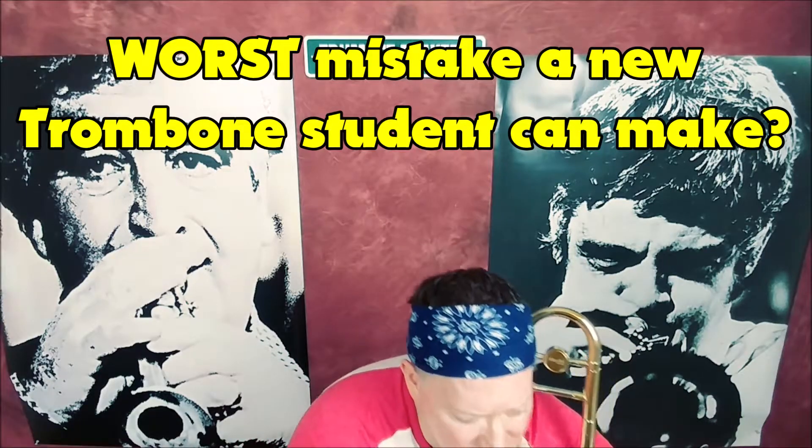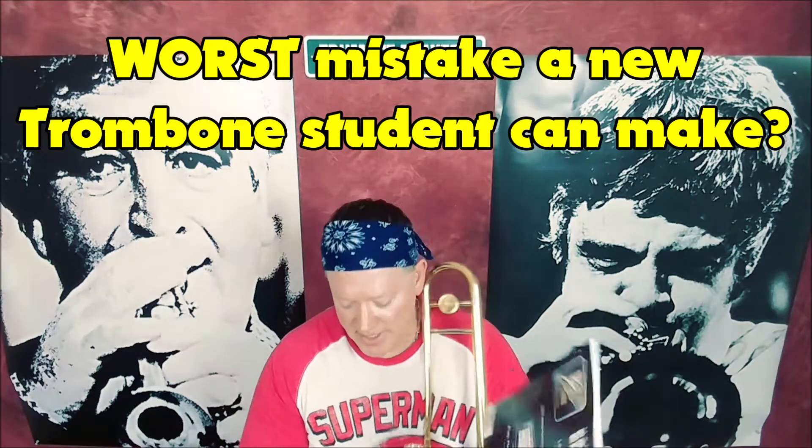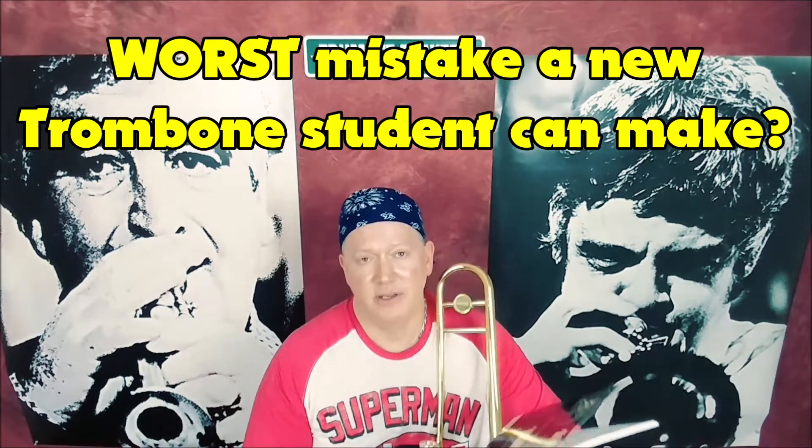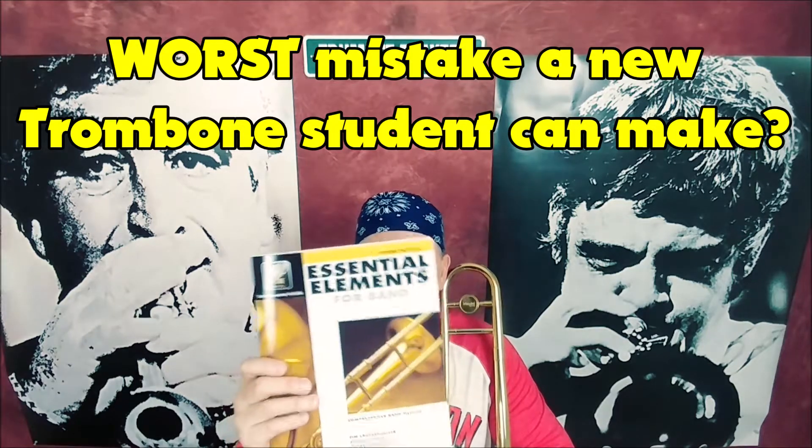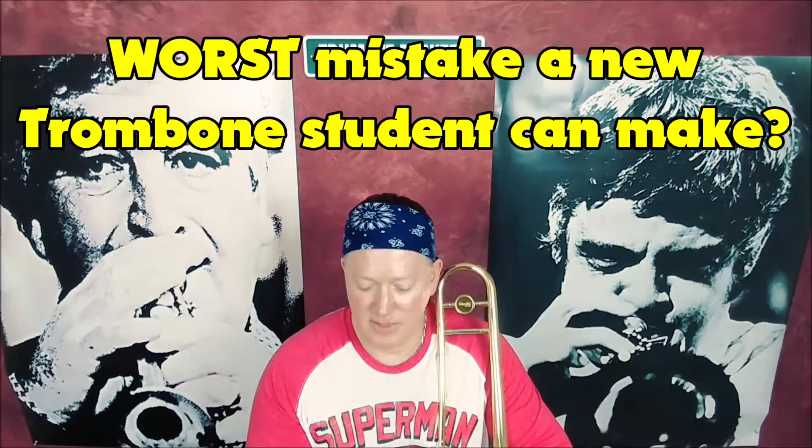There's a simple remedy for that. It requires a little bit of hard work, but not much. You take out your trusty band book — or if you saw my other tutorial on the essential elements, take that out. And almost always it's in the back.